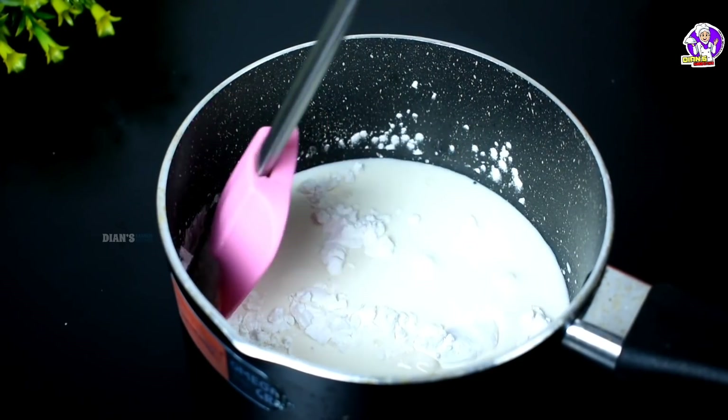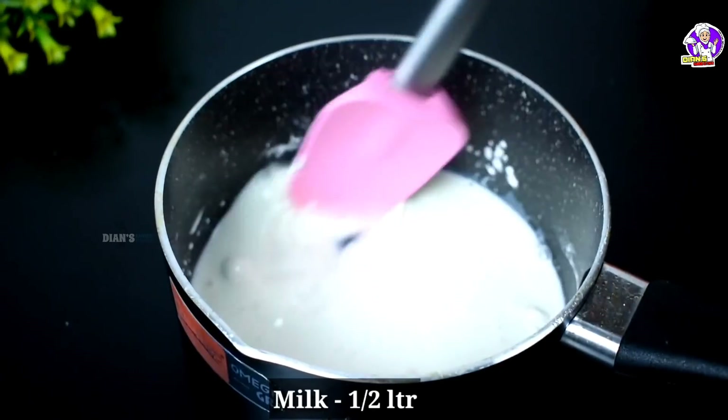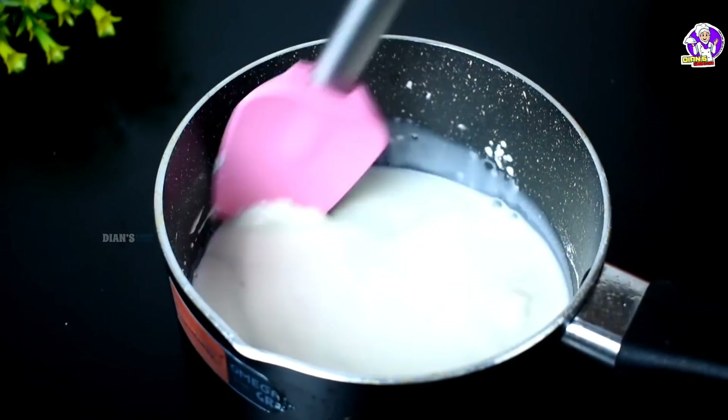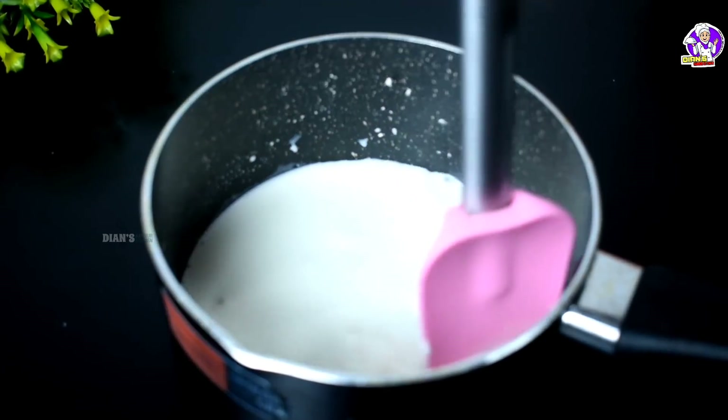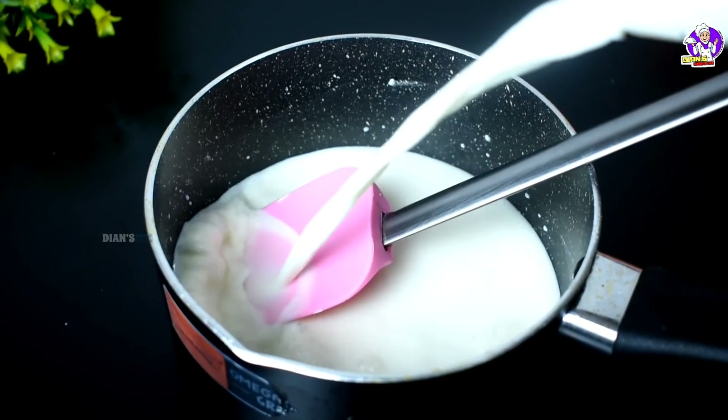Then we will add a bit more. Let's mix it in. Now we will add the rest of the mixture and mix it all together.